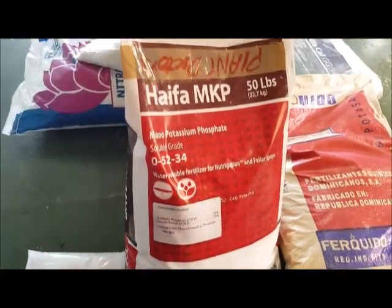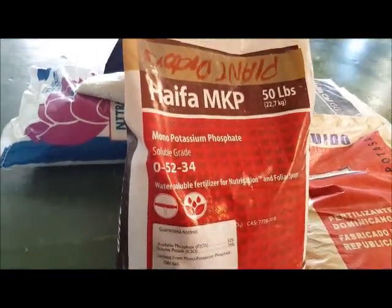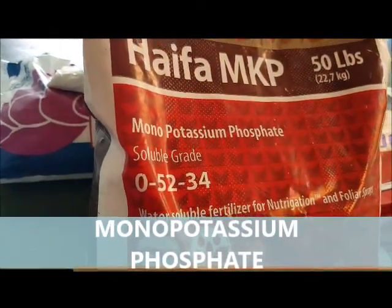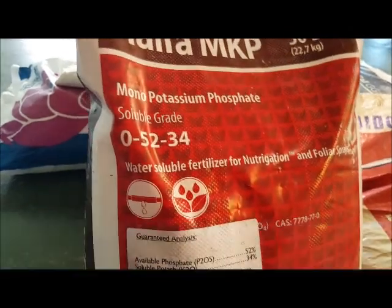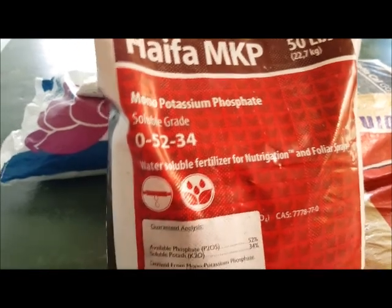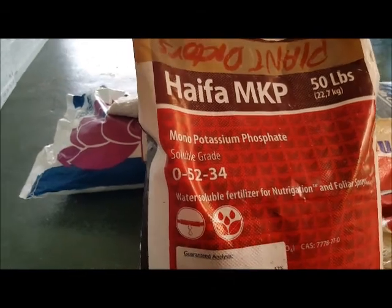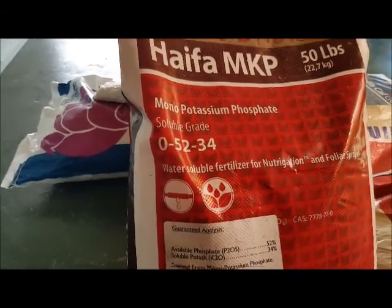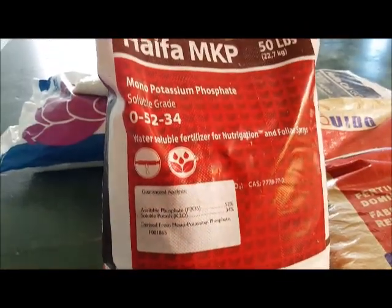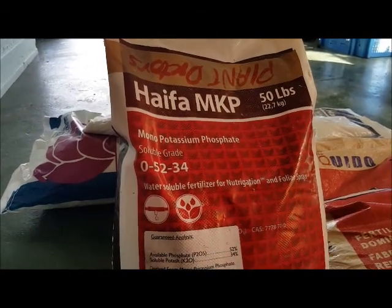We have another one that is highly recommended — it's MKP, which stands for mono potassium phosphate. The NPK ratio on this is 0-54-32 plus three sediments. For your flowering and fruiting needs, use MKP or mono potassium phosphate — it gives you good flowers and very good roots. The more roots you have, the better your results. So don't forget to use mono potassium phosphate.